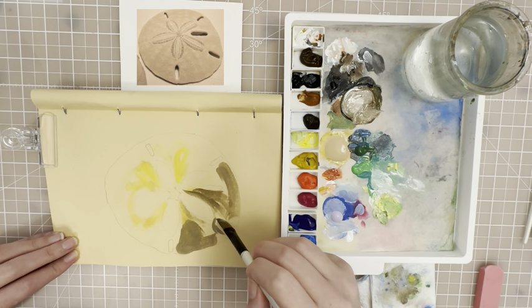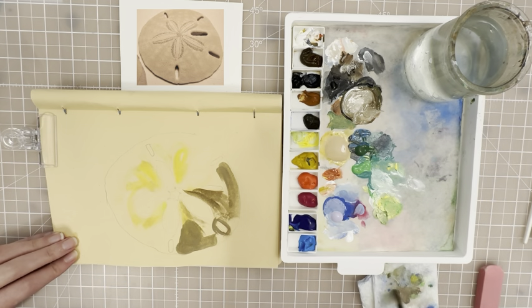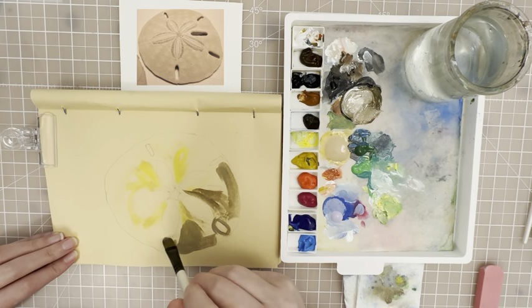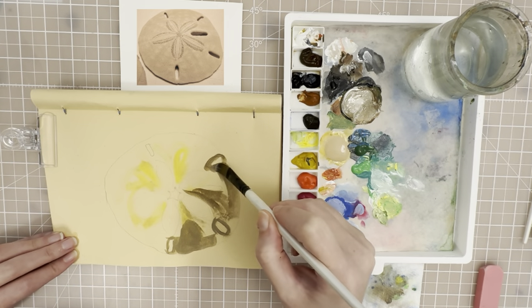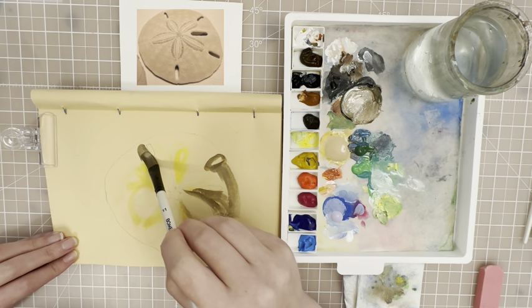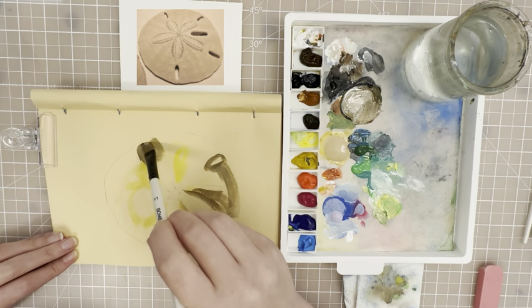Be careful to keep your ovals unpainted — you want to go around those carefully and make sure that you don't paint over those. Just give a little extra attention and be careful not to paint over them. That's something that I do very easily, so I have to remind myself.